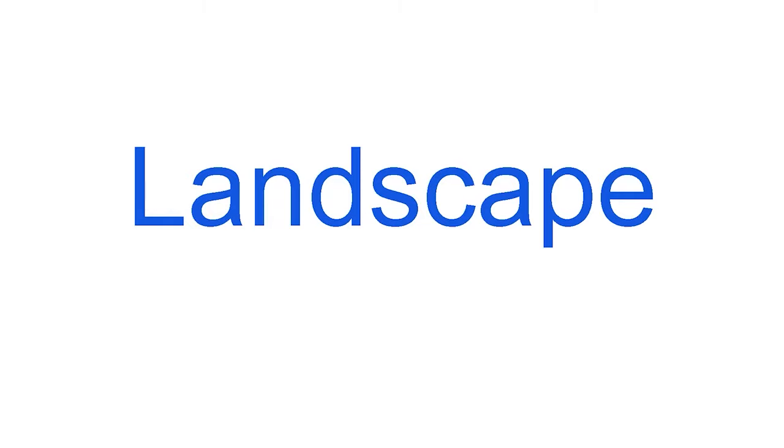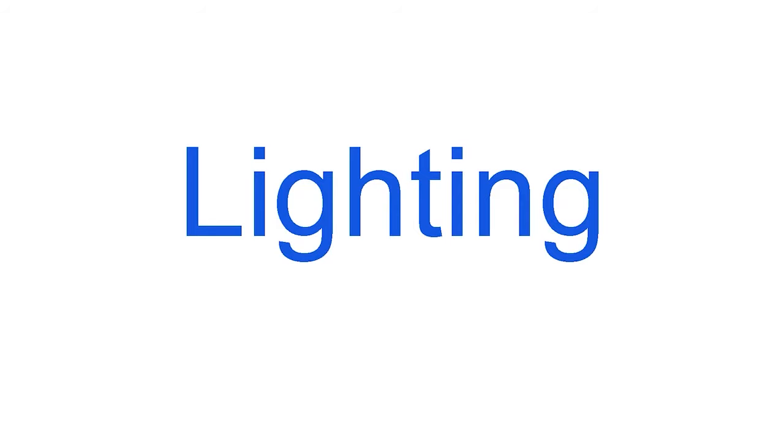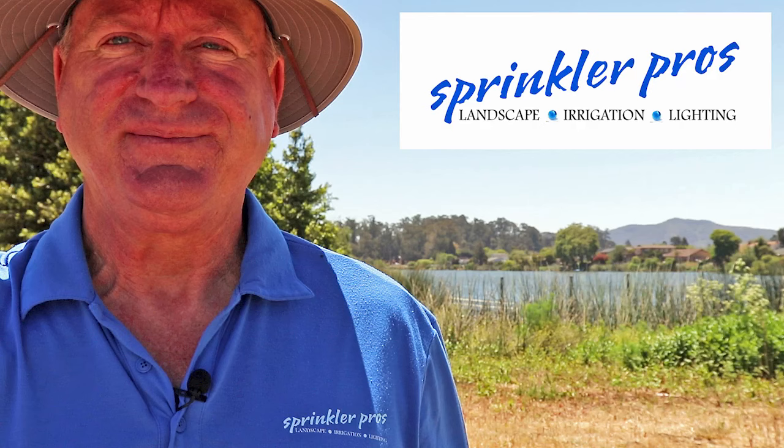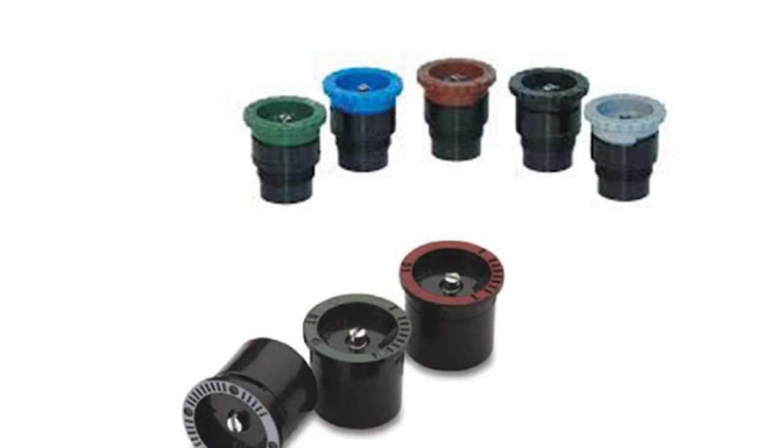Are you preparing to install a sprinkler system or just replace some broken, clogged, or inefficient sprinkler nozzles? You've come to the right place because I'm going to show you the best professional grade nozzles on the market and where to get them. In this video I'll show you the difference between male and female pop-up nozzles and which is better, along with which stationary and adjustable nozzles are best.